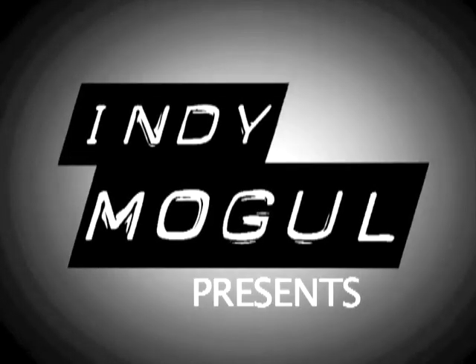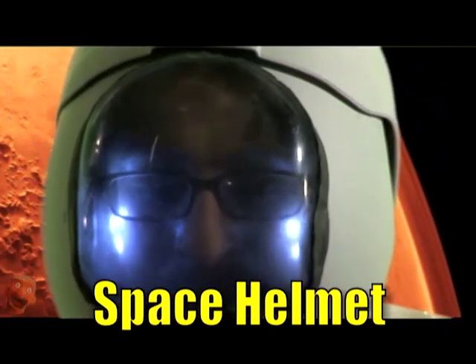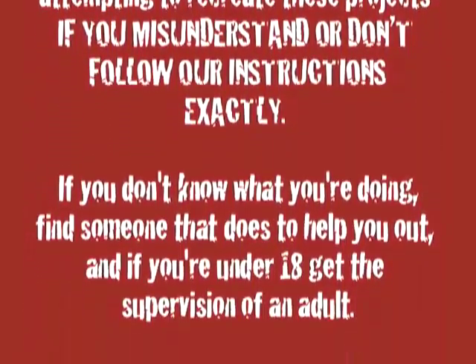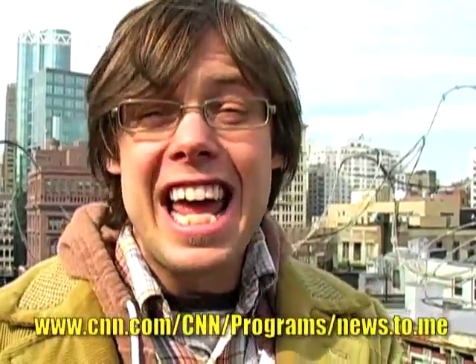Hey everyone on YouTube, welcome to BFX. This week we're concluding our two-part spacesuit special. Last week I showed you how to make an awesome spacesuit for less than $50, and this week I'm going to show you how to make the space helmet to match. We've also been challenged by Eric Lanford of CNN's News to Me to create a cool zero-G effect.